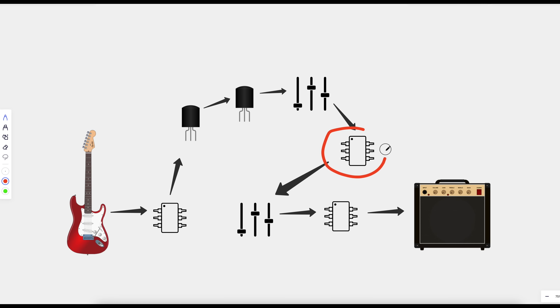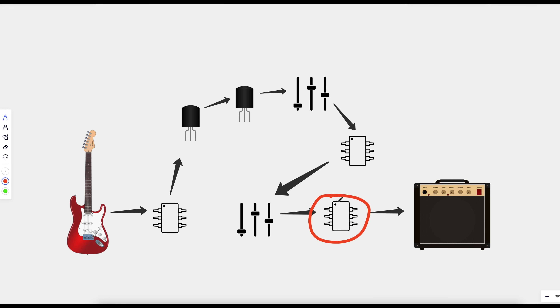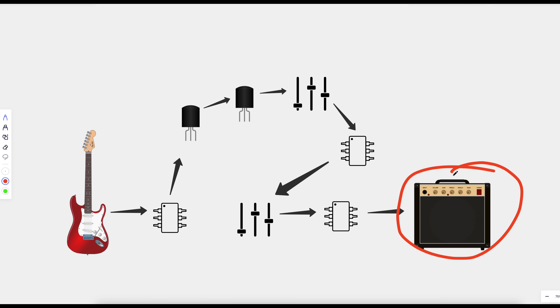After that EQ stage, we go into another op-amp stage, then back into the three-band EQ that's the regular part of the pedal circuit, and then through another slight gain stage before going out to the input of the amp.